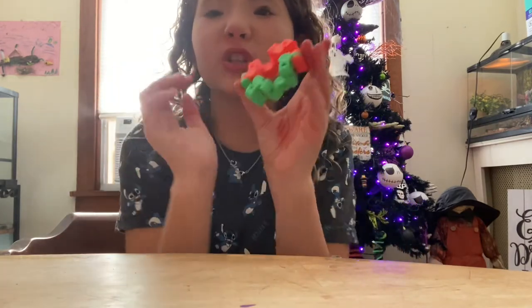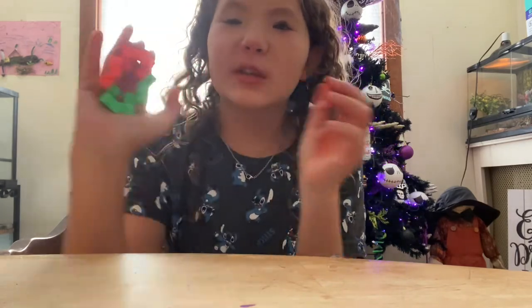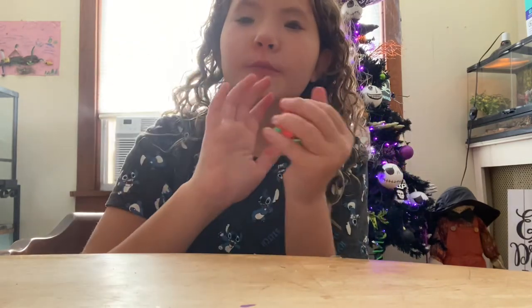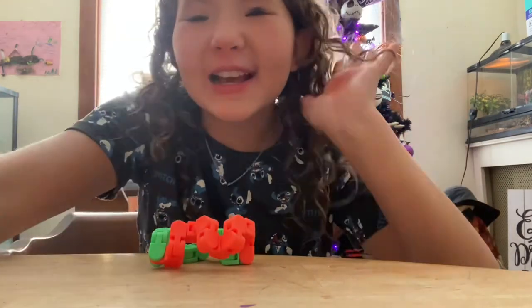Snapper! If it breaks, just follow along the steps again — rewatch it, pause it. It's very fun to play with. Yeah, bye guys, see you next time, bye!